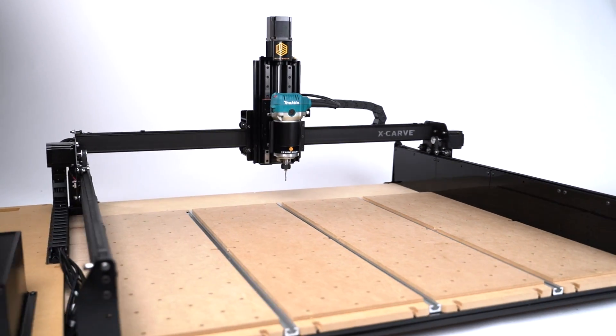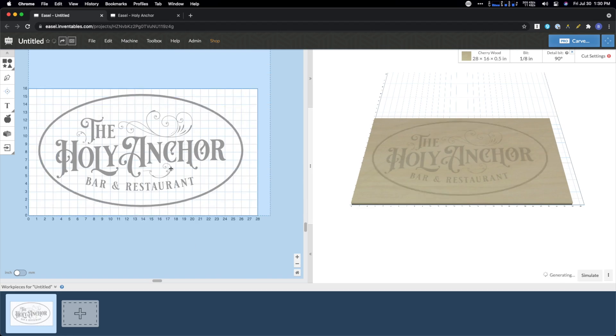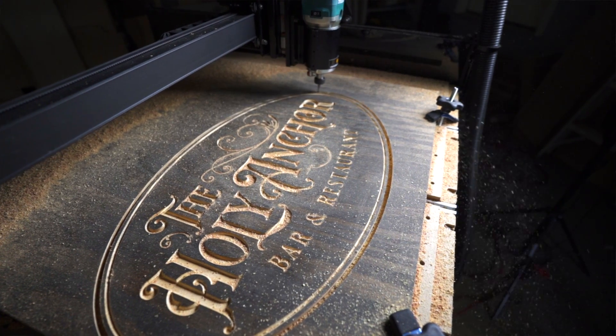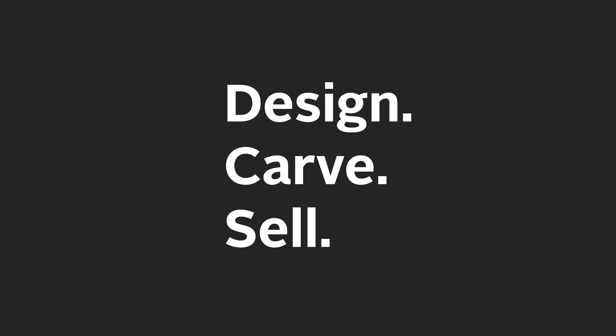This is the latest generation X-Carve. X-Carve isn't just this machine — it's an entire ecosystem around your aspiring business, and it really helps you do three different things: design, carve, and sell.